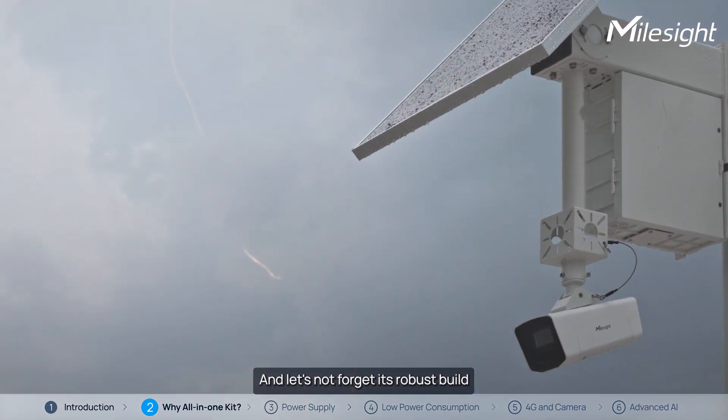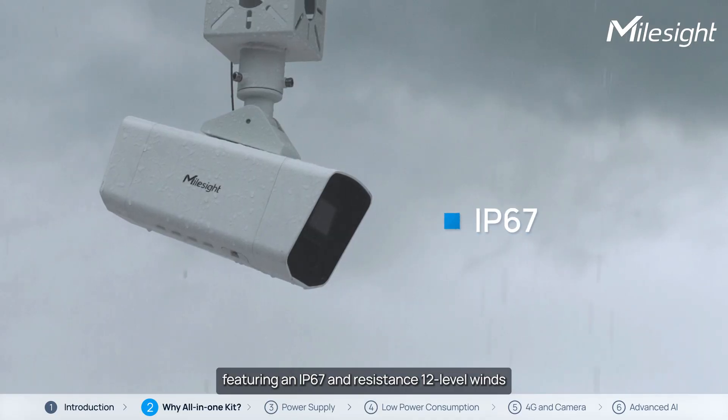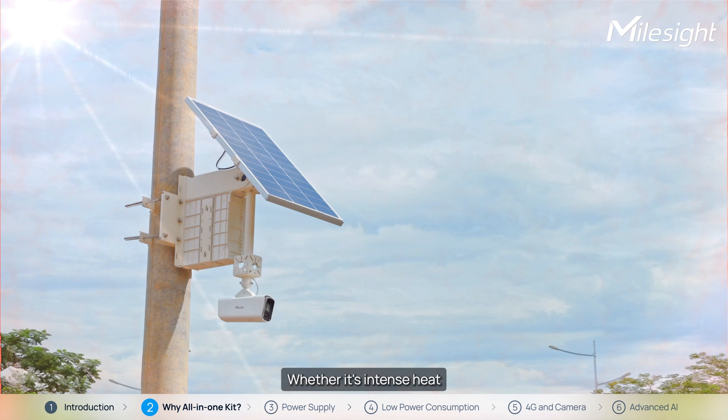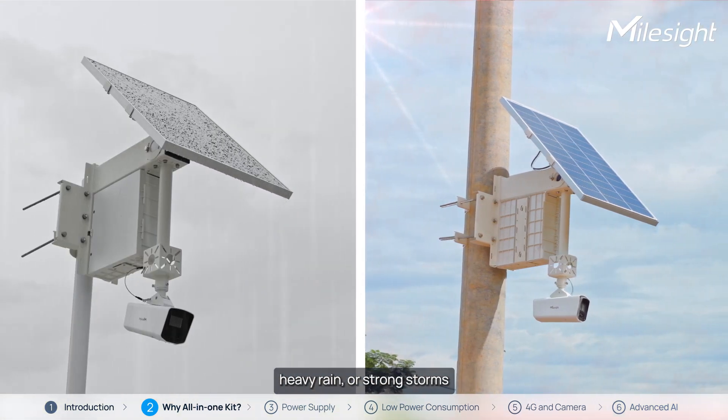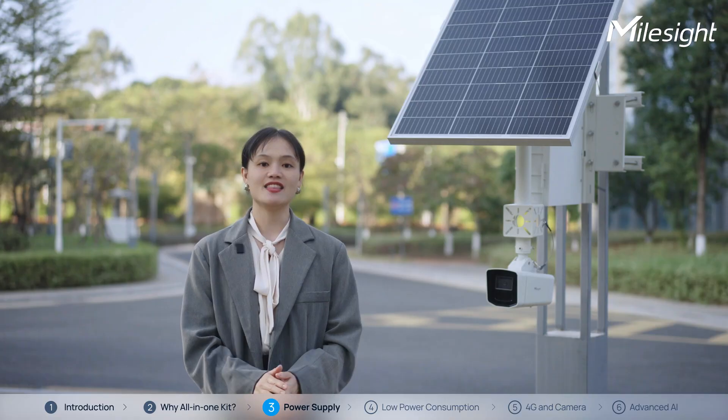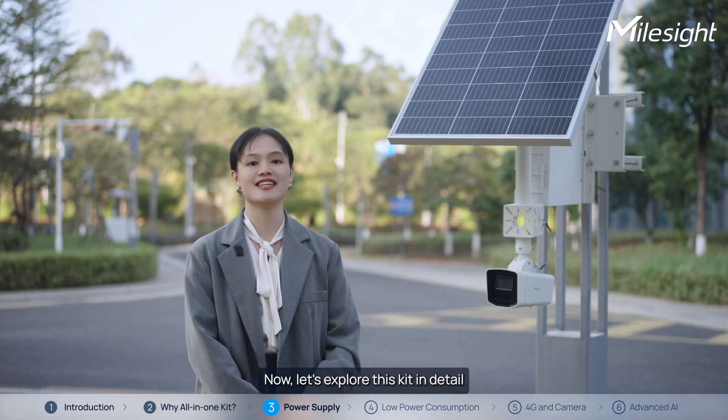And let's not forget its robust build, featuring IP67 and resistance top-level rating. Whether it's intense heat, heavy rain, or strong storms, this kit ensures reliable performance. Now, let's explore the kit in detail.